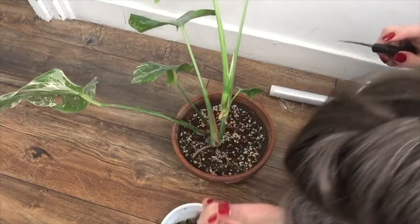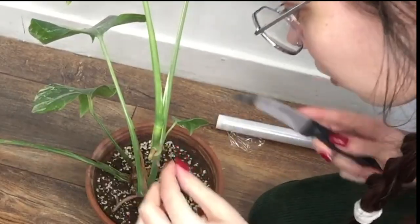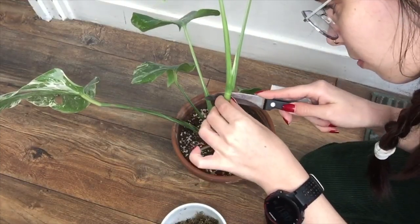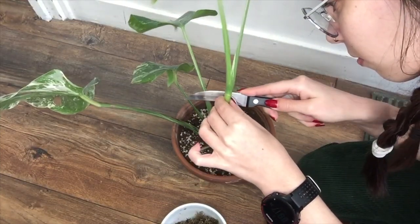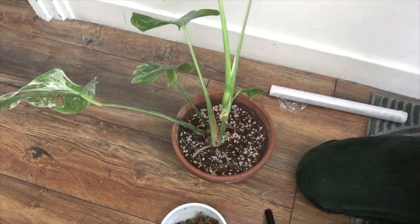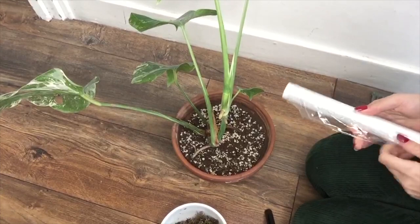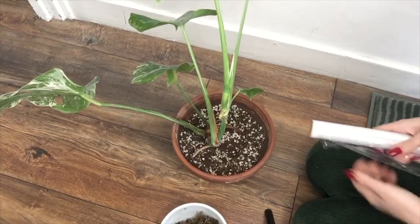I'm so scared to make this cut. Okay, I made my cut — that was scary. Now I'm going to put a piece of sphagnum moss wrap there.